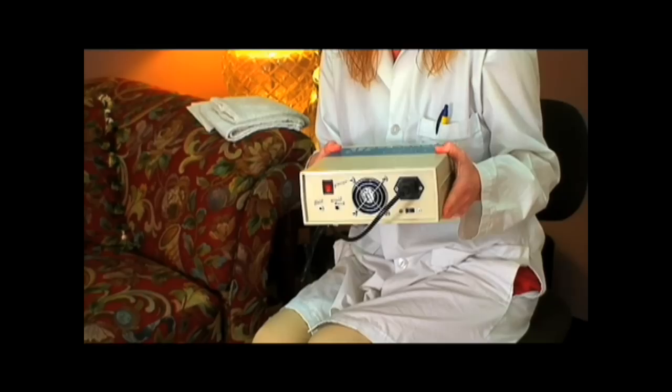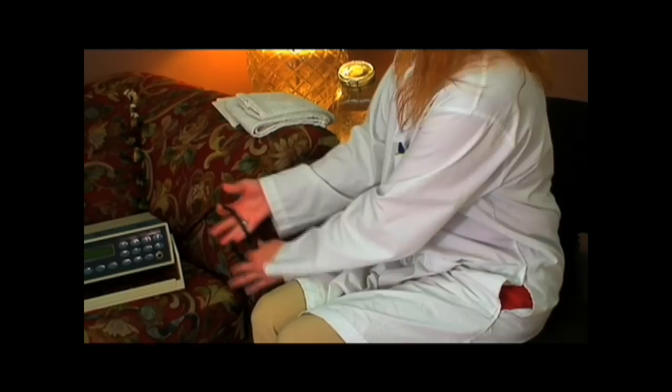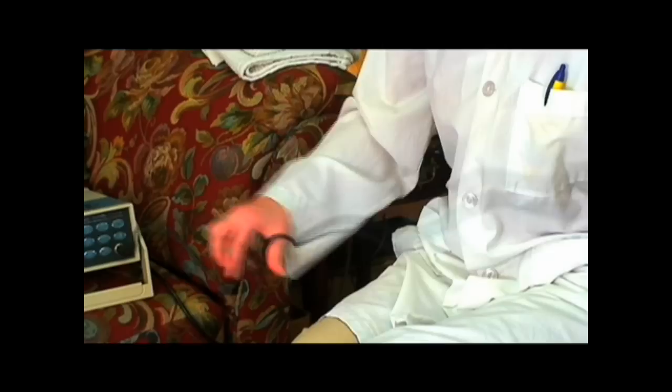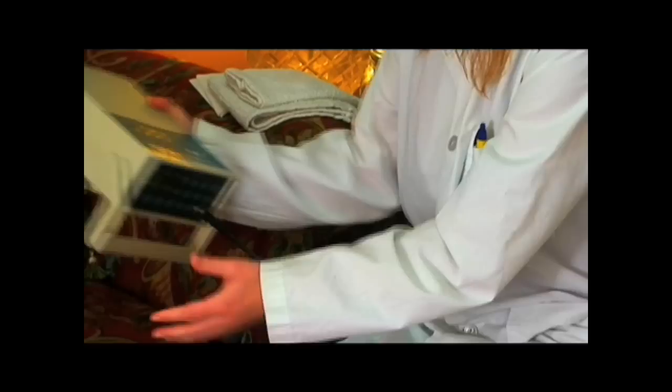The first step is to connect the power supply cord. Next, we will connect the ionic array to the front of the unit. The ionic array is a small, round, circular unit that's placed in the water. Check the back of the unit to make sure the power is off. Now plug the ionic array cable into a surge protector for a 110 to 120 volt outlet.